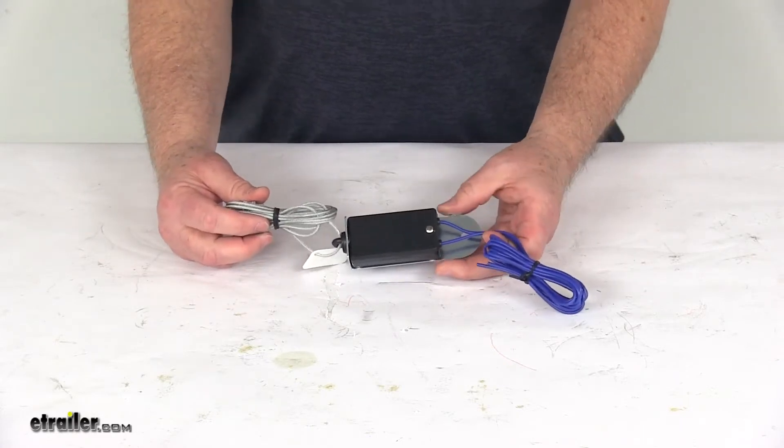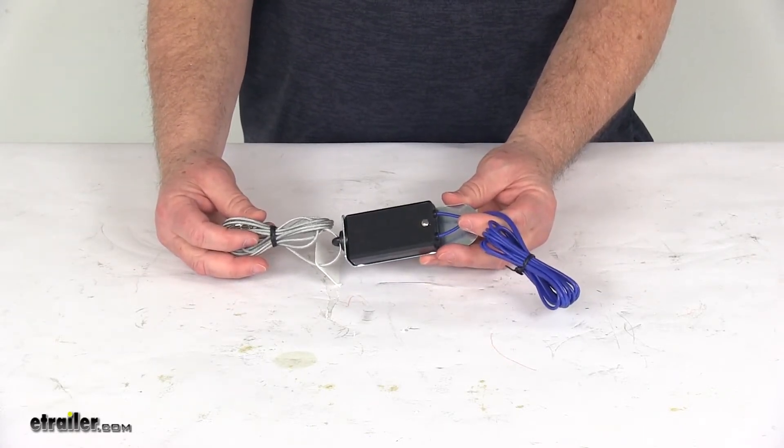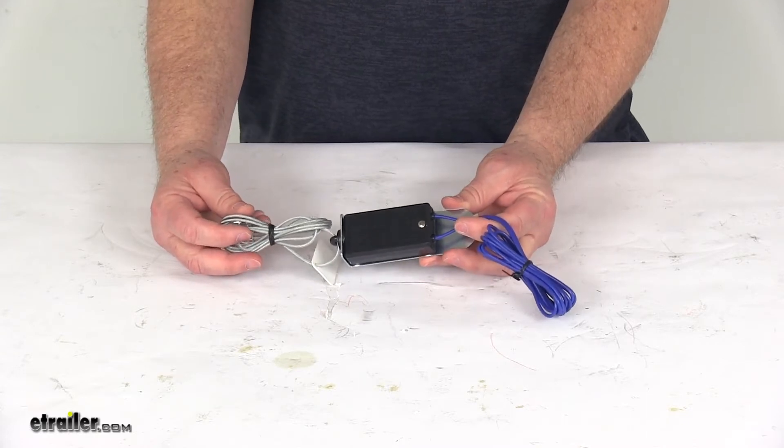But that should do it for the review on the replacement switch for the CURT SoftTrack 1 and CURT SoftTrack 2 trailer breakaway kits.